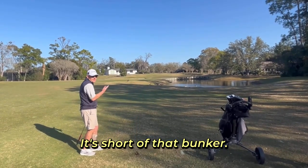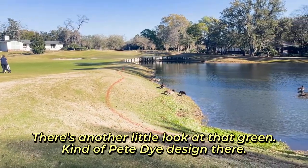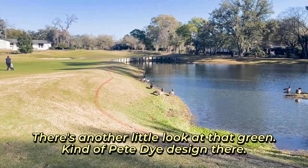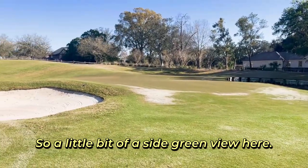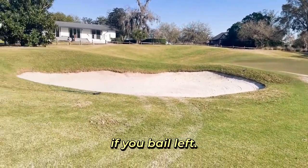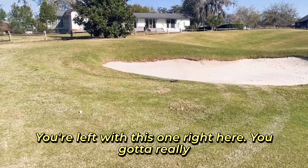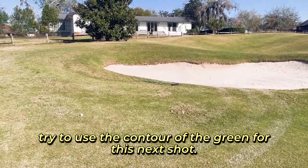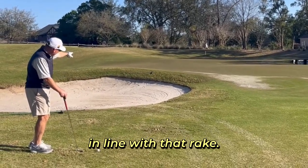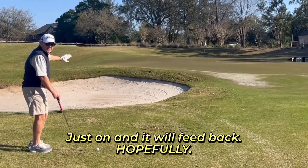Just short of that bunker. There's another little look at that green — kind of a Pete Dye sort of design there, a little bit of a side green view. So this is what we're looking at if you sort of bail left. You're left with this one right here. You've got to really try to use the contour of the green for this next shot. Hopefully we'll land it just in line with that rake, just on, and it'll feed back.